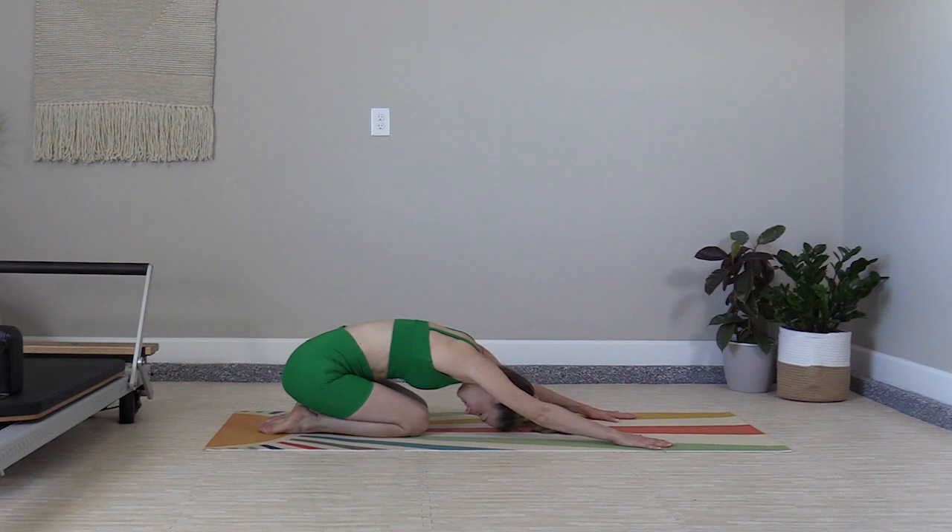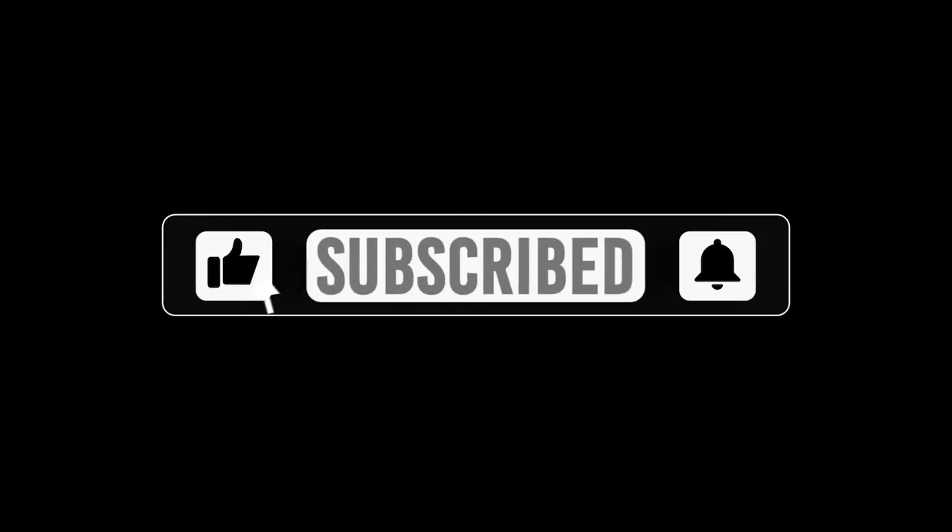Great job with this ab challenge. Let me know how it went in the comments below. And remember to subscribe so you can follow the whole series.